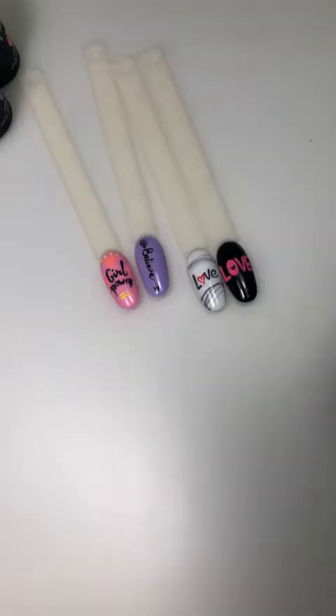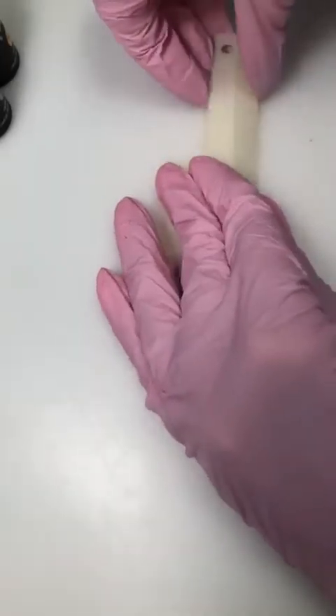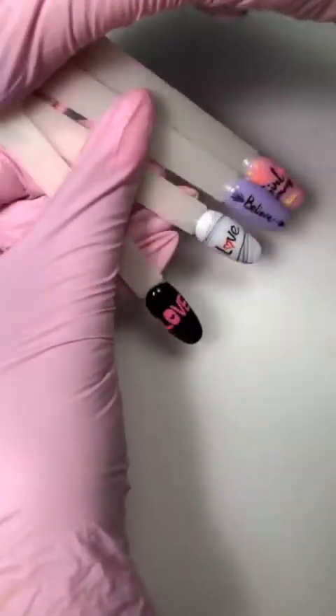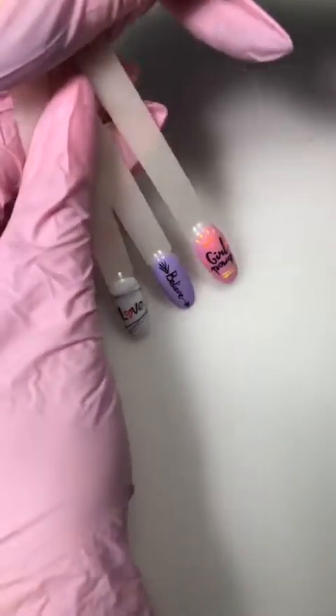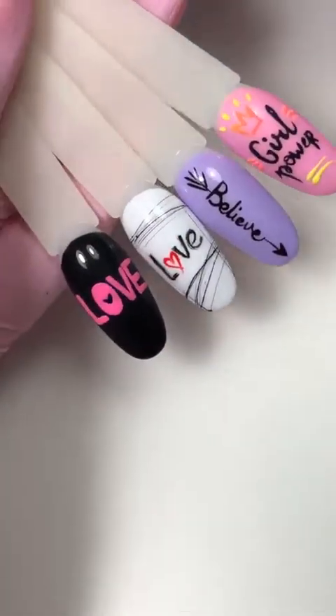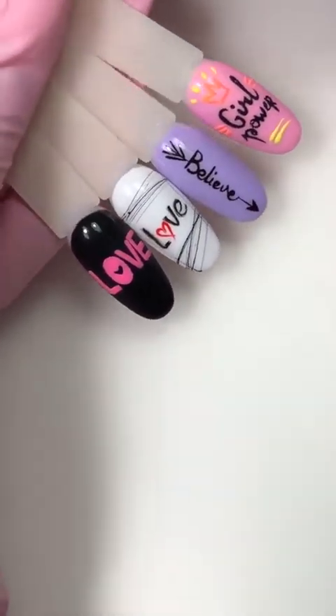Все хорошо, спасибо большое за комментарий, за обратную связь. Итак, девчонки, сегодня я покажу очень интересную тему. Сейчас очень популярны слайдеры, но я больше за ручную роспись, потому что ручная роспись ни с чем не сравнить — она шикарная. Поэтому сегодня мы с вами порисуем вот такие классные дизайны.